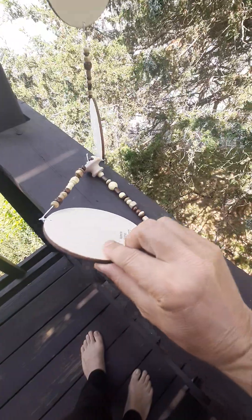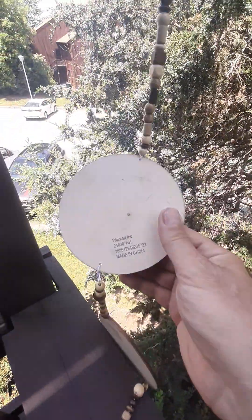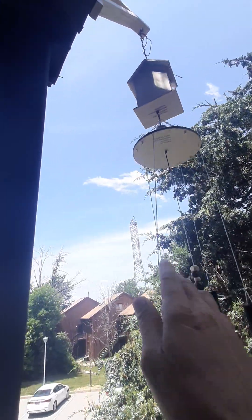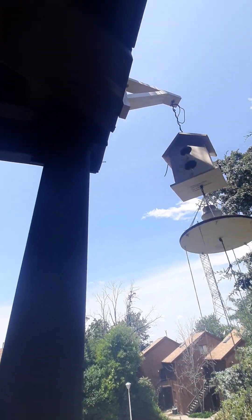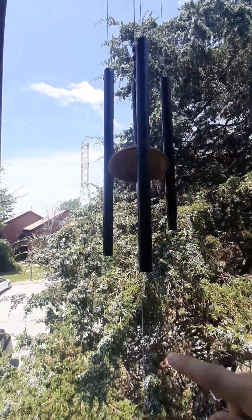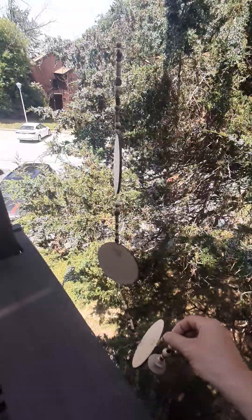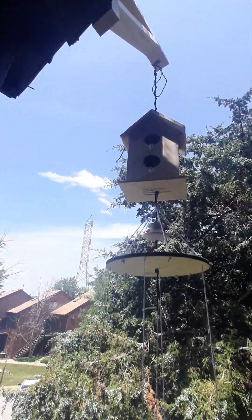I built it. It took me 45 minutes to build from Walmart materials. The total cost is about 15 dollars — the bird cage has like 10 components — all together for about 20 to 23 dollars, built in 45 minutes. Very relaxing time.